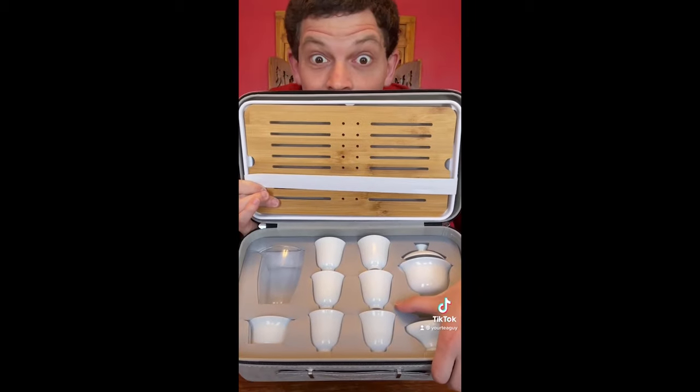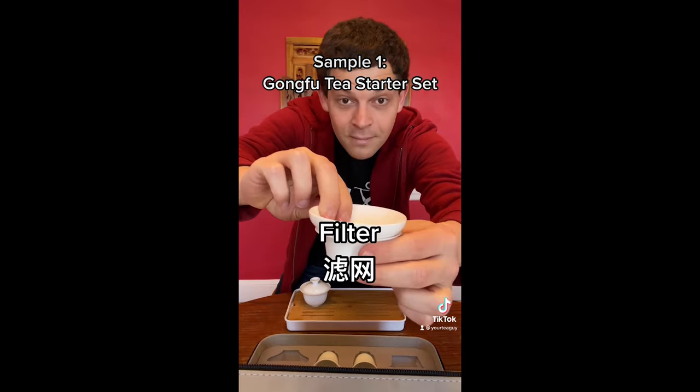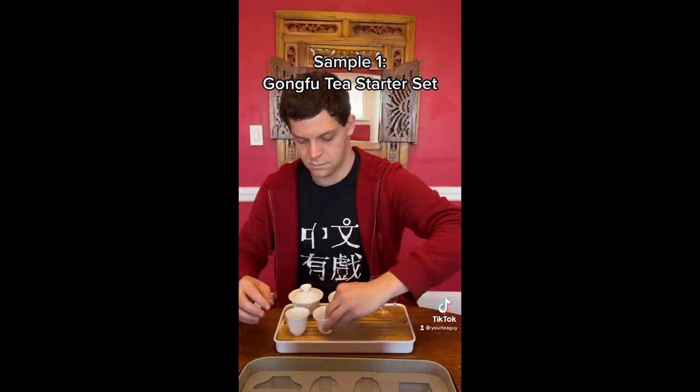It's really important to me that people are able to get started immediately, and the kit has everything they need. So this has a chao pan tea table, it's got a gaiwan, a lidded cup, it's got a guo riu yu filter, it's got a gong dao bei, a pitcher, and it's got six xiao beize — these little cups.